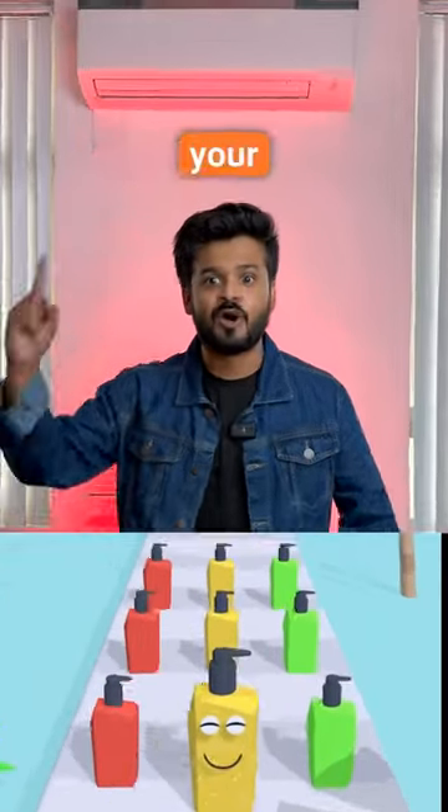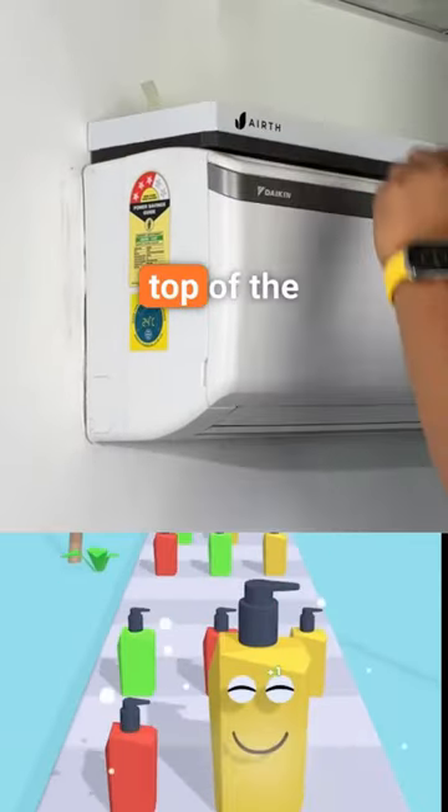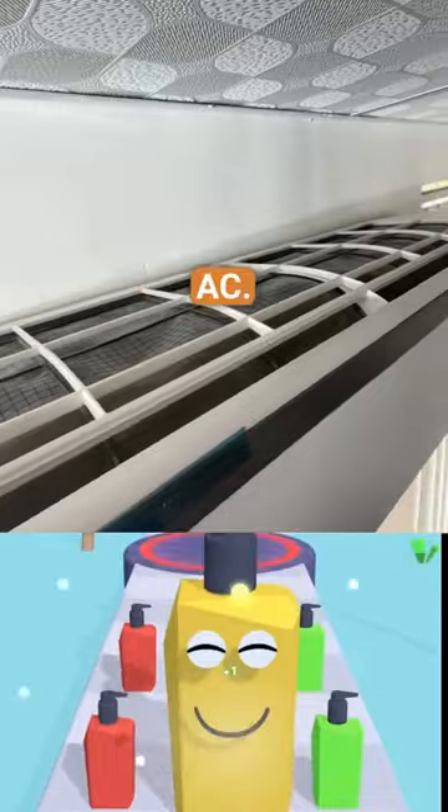This Amazon gadget will convert your AC to a huge air purifier and it works amazingly well. All you need to do is place this on top of the AC, because this is the air intake of the AC.